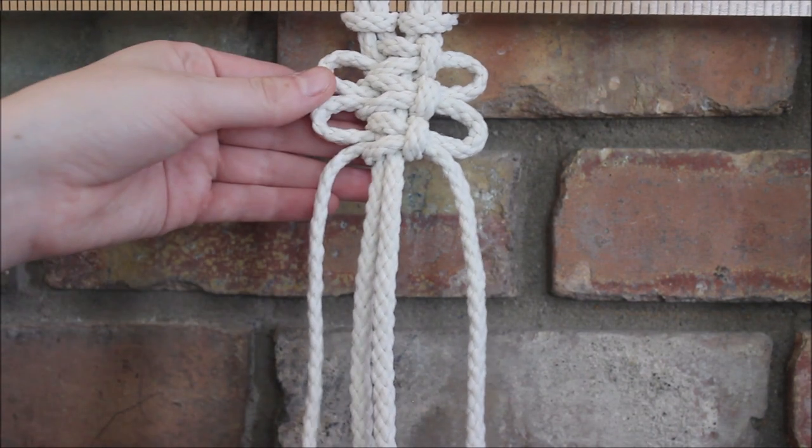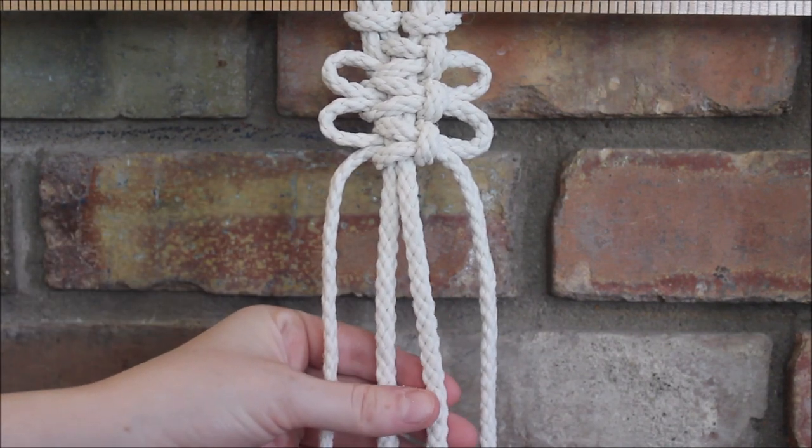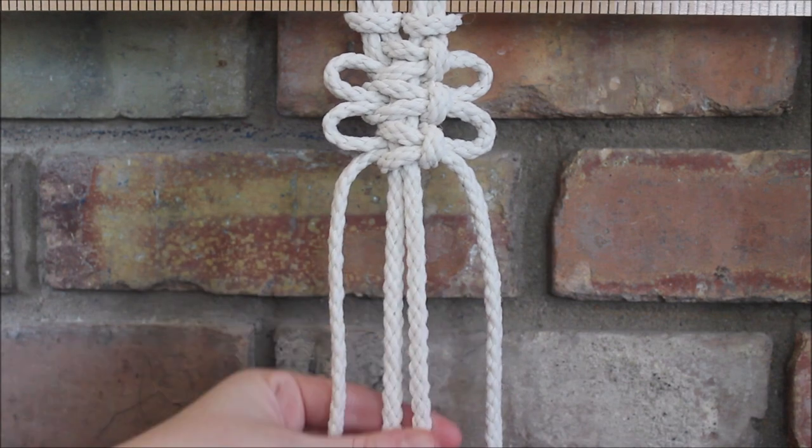Now, the size of our loops are going to change depending on how far apart we start our next square knot. So let's make a big one by going all the way down low.